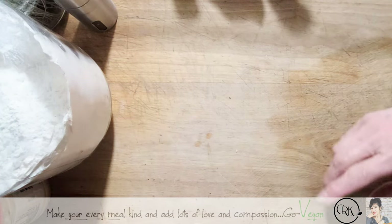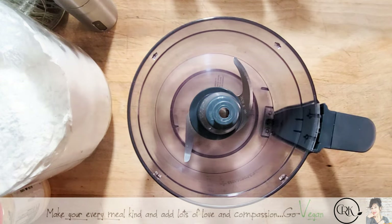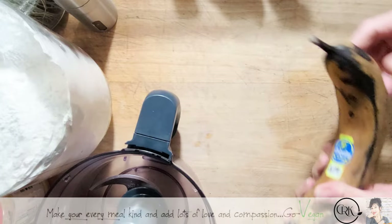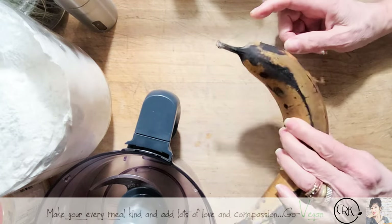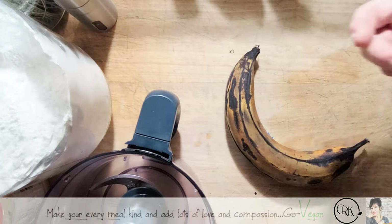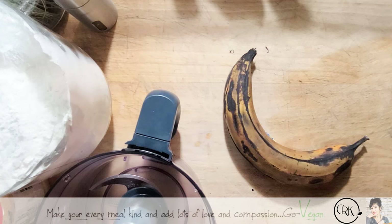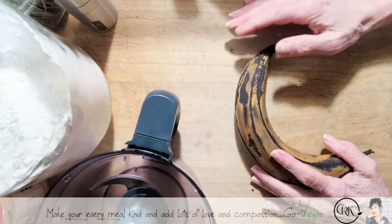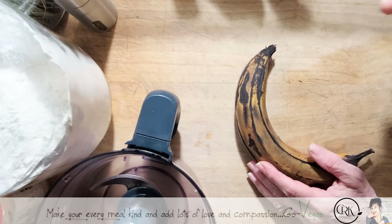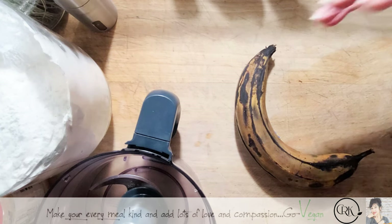We're going to start off using a food processor. Today I'm making double the amount. This is not a banana, it's a plantain. My husband came home with so many plantains that we can't keep up with them. We love putting them in the air fryer but I still have so many. I decided to try out a new meat recipe using plantain, and wow — it is so good. Your meat doesn't blow up like a balloon.